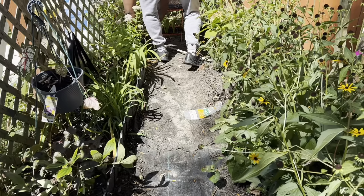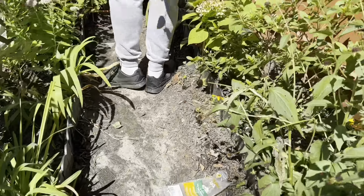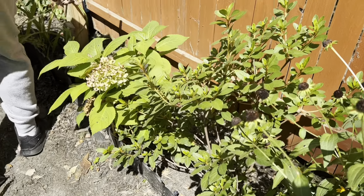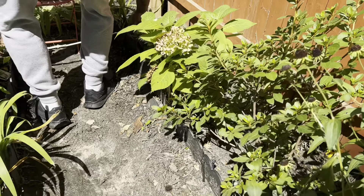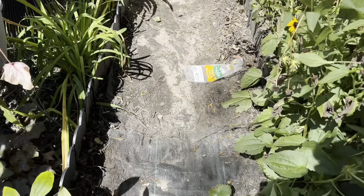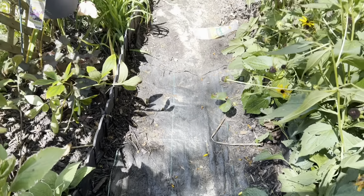He is getting it done, guys — measuring, getting it done. Mama's going to have work to do. I'm going to have to get some of this mulch and just move it over, but that's not a problem. We'll do that, and then I'm going to put down some more landscape cloth. I could probably do that while he's doing this.